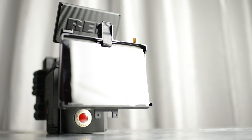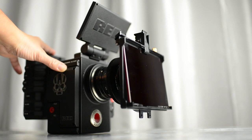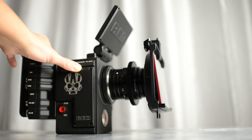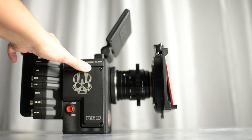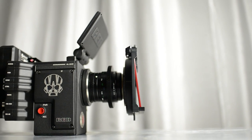Thanks for hanging out with me for this review. If you haven't checked out my Bright Tangerine Viv Studio matte box review, definitely give that a look — it's a different beast and also a fantastic matte box. Ciao!